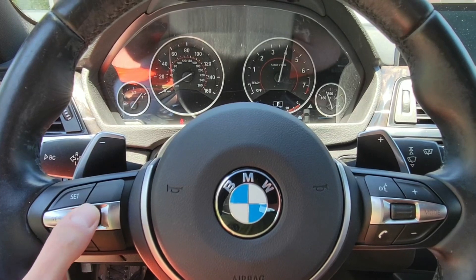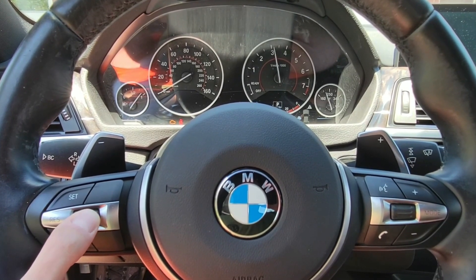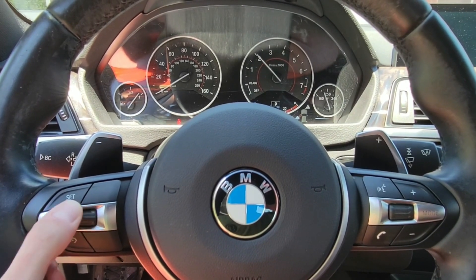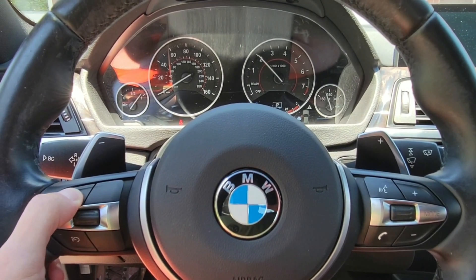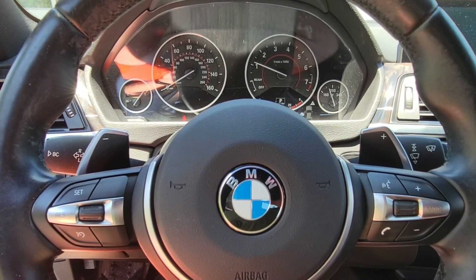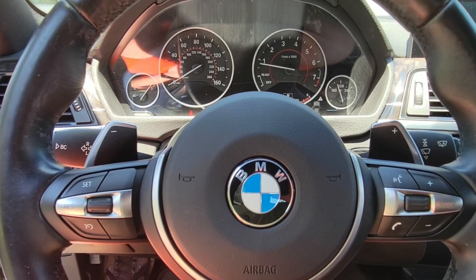Then you can use cruise control up and down to cycle through the maps. We give four available spaces for use. When you want to select one, you simply press and hold the SET button again, and then you'll see RPM go back to normal usage and the check engine light stops blinking.